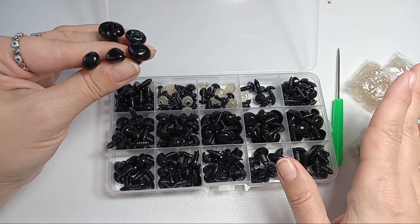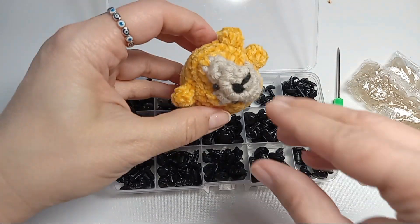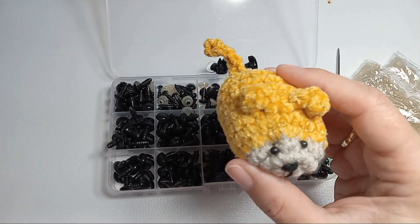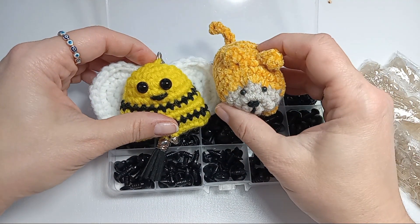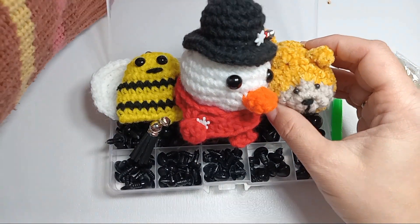You can use them for all different projects. For amigurumi, I've used them mainly for that. Here are the smallest eyes, and then I got those next size up. I use them widely in my projects.